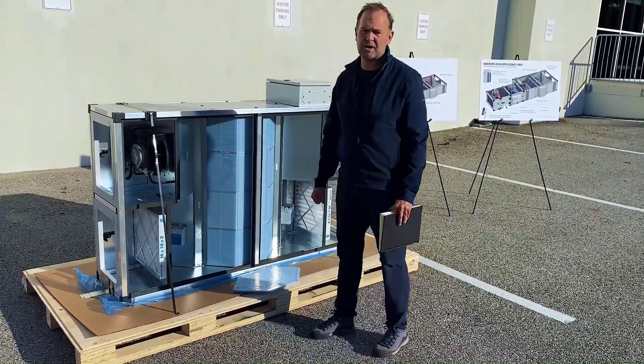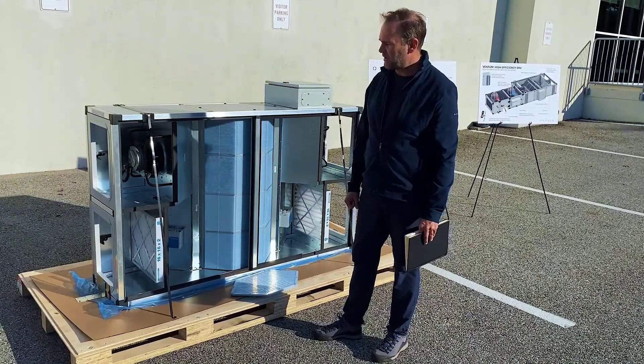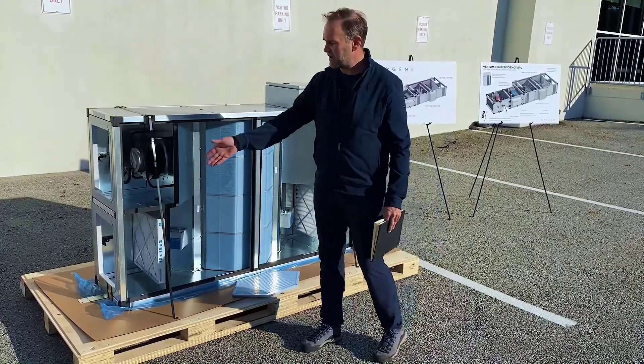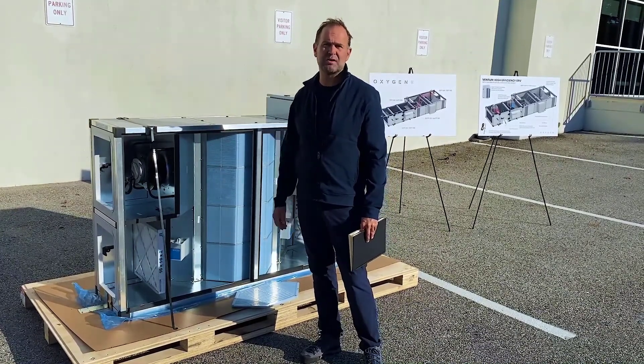Coming soon from Oxygen 8, Havtech, and Daikin is dehumidification with hot gas reheat, where we can provide 100% outside air not only at the target leaving air temperature but at the target relative humidity. We have a DX cooling coil to condense out the water vapor followed by a reheat coil to bring it back up to neutral air temperature.